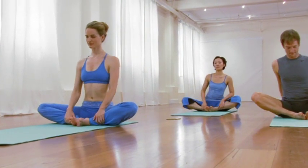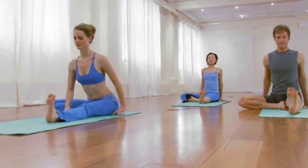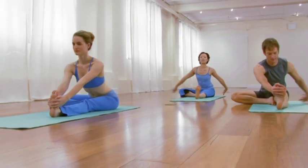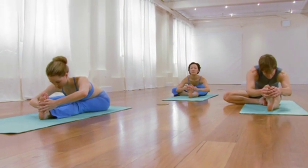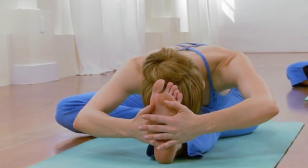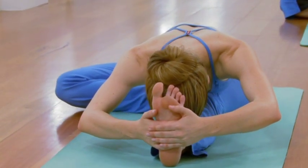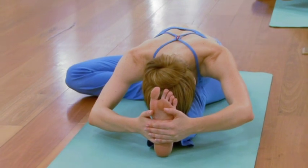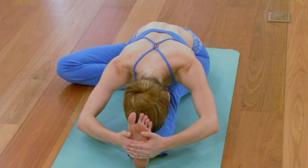Extend the left leg forward, and release into a forward bend. Again, for those of you that need to use a belt, please don't hesitate. Elongate up through the lower back, and allow the back body to have a very mild arc. Soften the temples, soften the jaws, soften the eyes, and distribute that breath down into your legs.